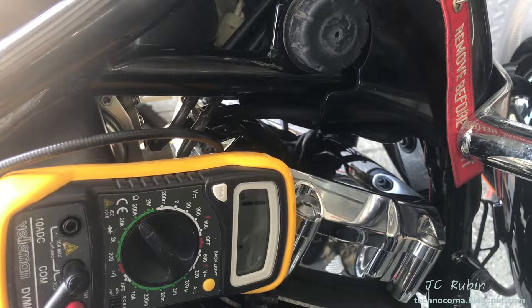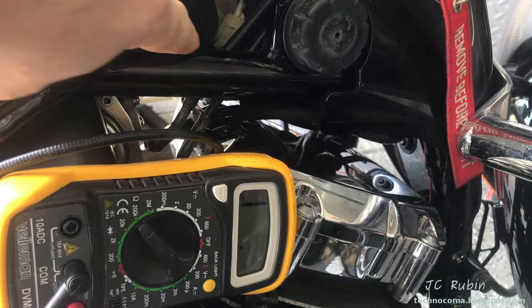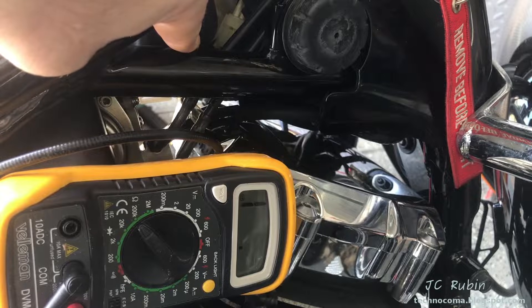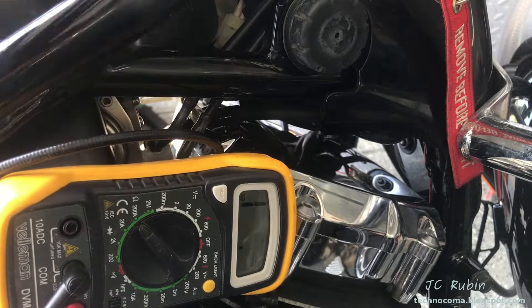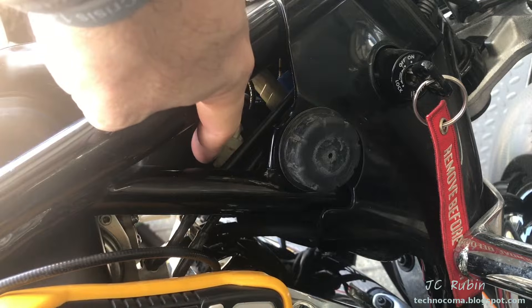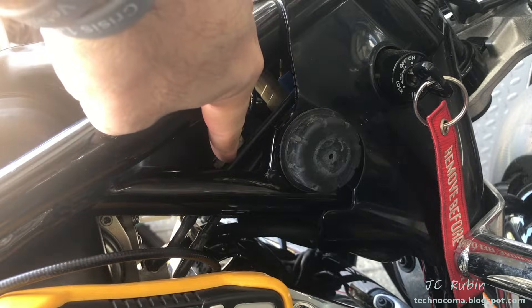I'm going to plug that wire back in now. If I wanted to, I could get the pliers in there again and pull the other one to measure the other winding and see those couple of ohms. I know that one's good, but that's how I would go about doing that — if you don't feel like removing the entire air box, just get in there, pull it off, make the measurement with pliers, and carefully put those connectors back on.